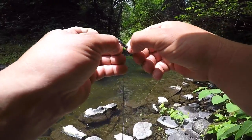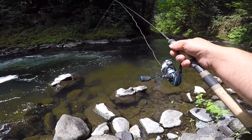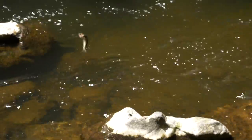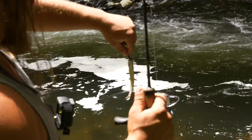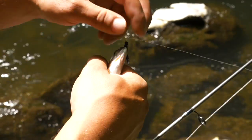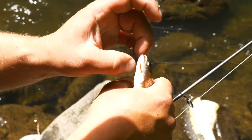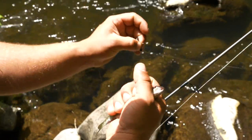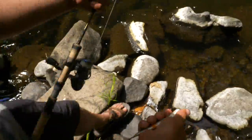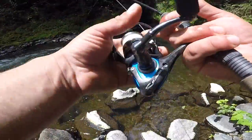That was a bite — got him! It's a real winner, it's a hog! Look at that cute little thing — a little cutthroat trout. You can see the red on his gills. He was down there feeding, trying to find food. You saw how that color change worked — I drifted through with the brown a few times, but just that little switch to black is what they wanted. Let's put our little friend back.